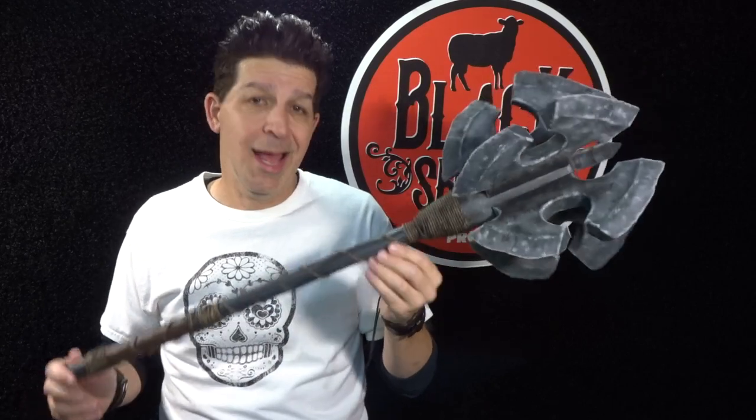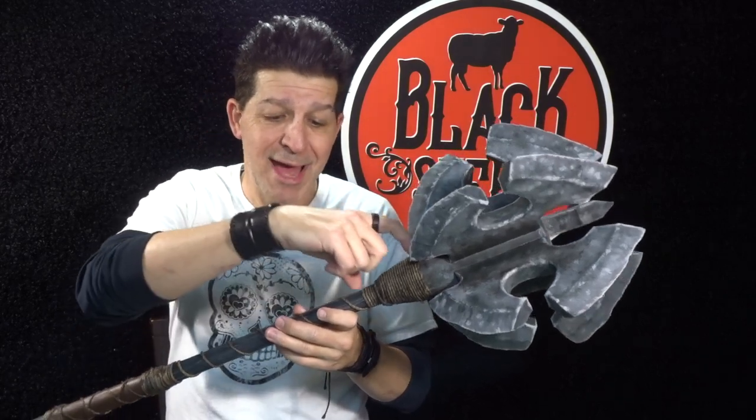In our last episode, making an EVA foam Mace of Azog part 2, you saw us completely finish off this super cool build and seal it in PlastiDip. You saw us mask off three sections of the handle because we needed raw foam, and we peeled the tape off so everything was sealed in PlastiDip except those three spots of raw foam. And now in this episode, making an EVA foam Mace of Azog part 3, it's time to have arts and crafts class and paint this bad boy up.